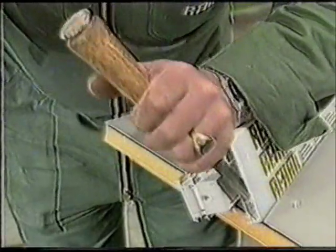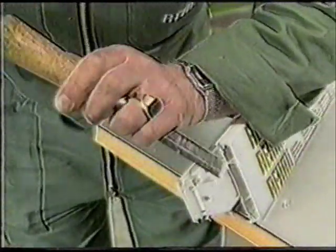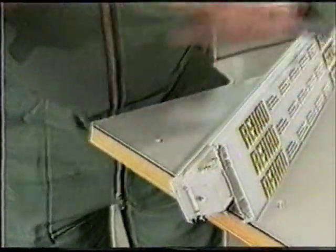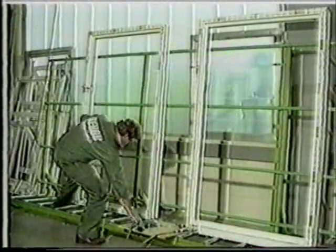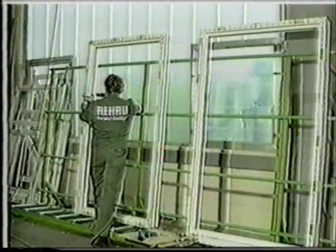Some of the webs in the front chamber of the profile are removed using a mortise chisel. Matching holes are drilled in the frame.